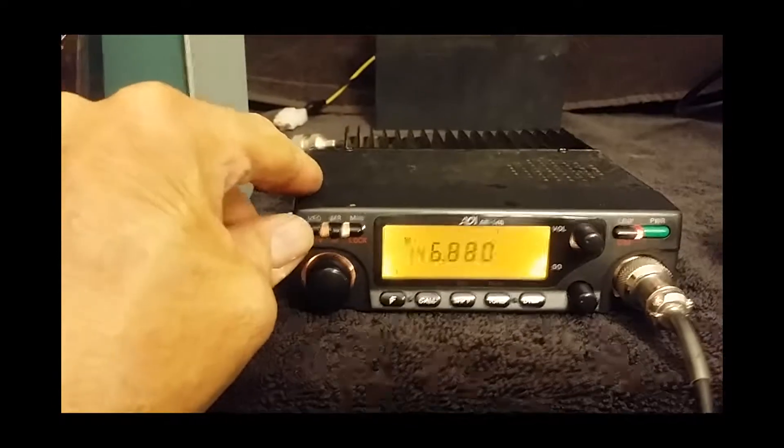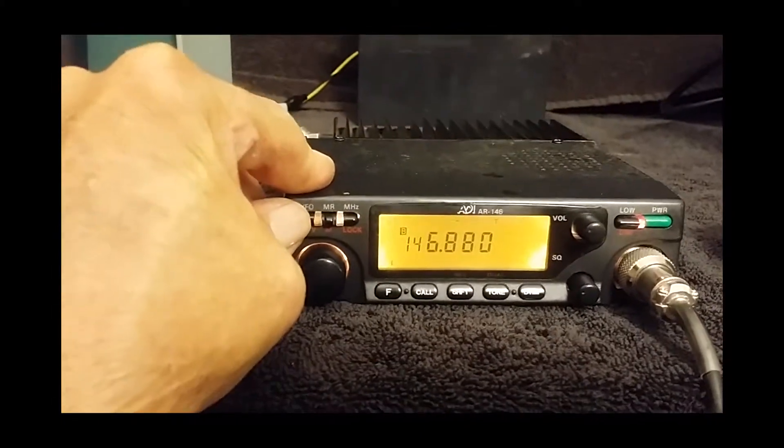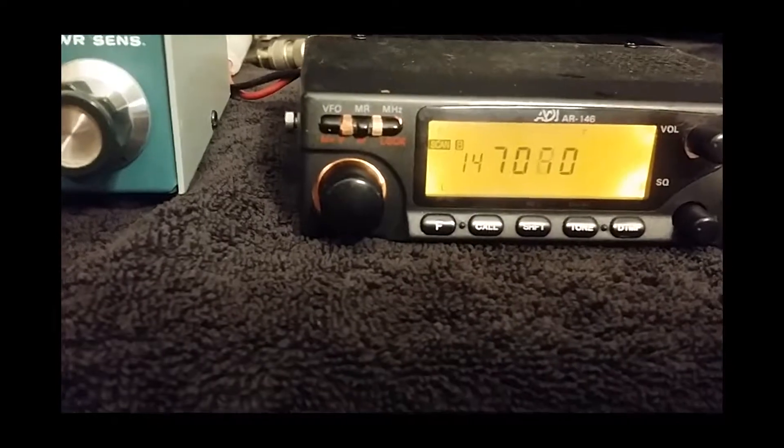It also has many functions, memories and stuff, and it also does a scan mode. You can see it's scanning now.